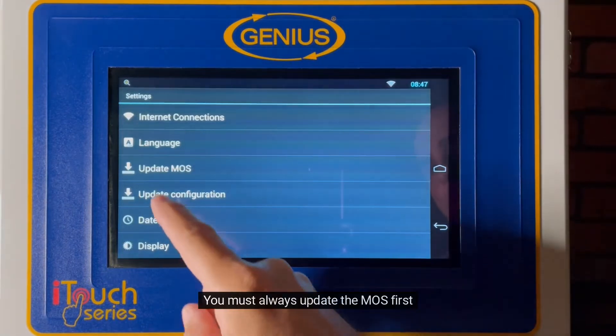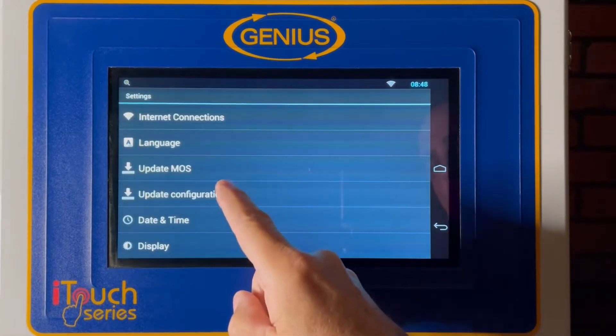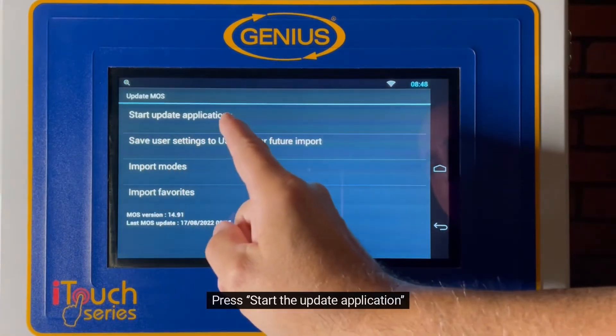You must always update the MOS first. Press Start the update application.